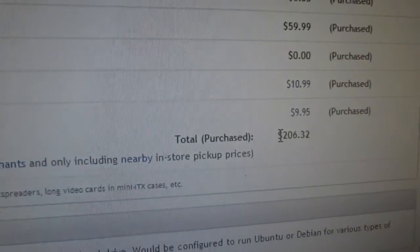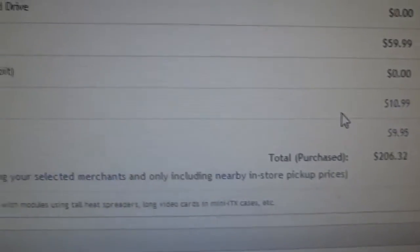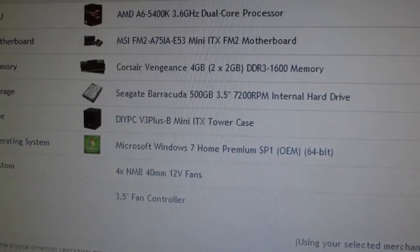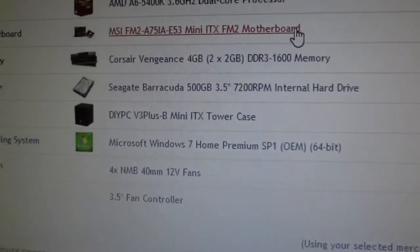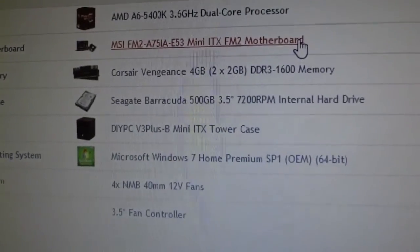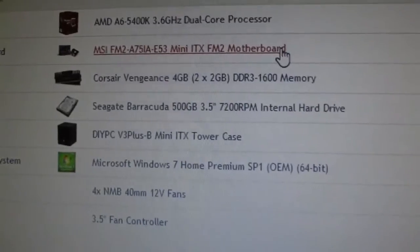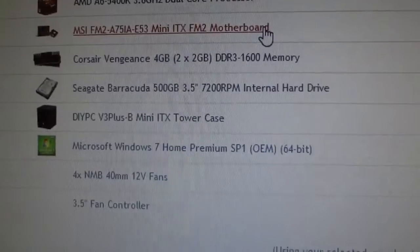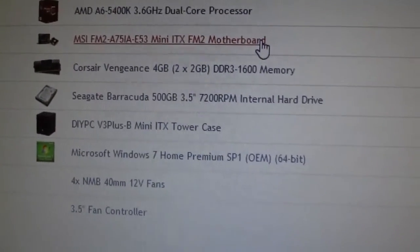Overall, this is going to pay off within under two years, so this is a very good investment. And because it's useful for other things other than a gaming server — it is useful for gaming in addition to running gaming servers, and I could even convert it to run other types of servers, like file sharing, web hosting, or things like that.